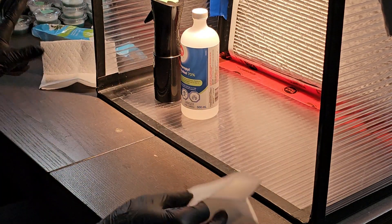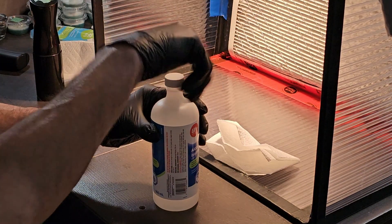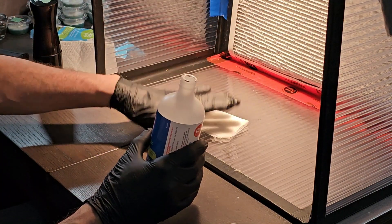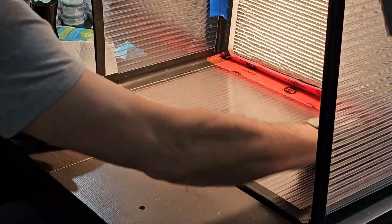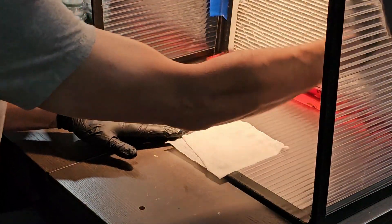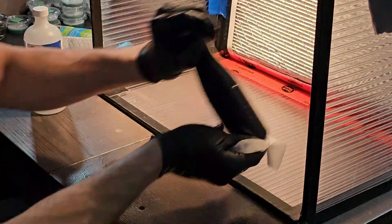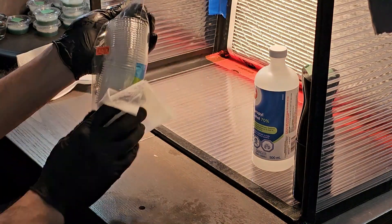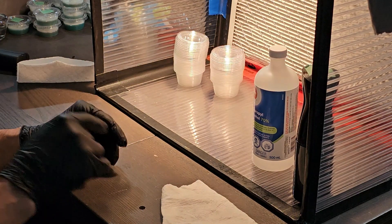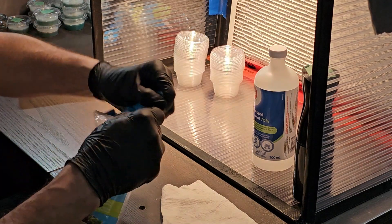Let's get our cups ready. We'll use our first paper towel — I like to pour out the alcohol to soak the paper towel completely. Now we're going to wipe down the whole space. I like to flick my filter a little bit to make sure any bacteria that settled on it while I wasn't using it gets cleared off.